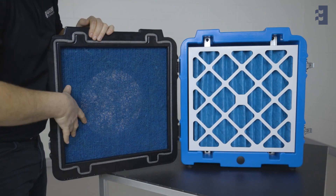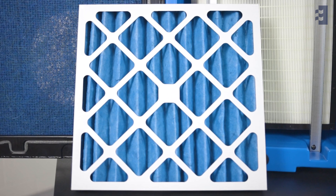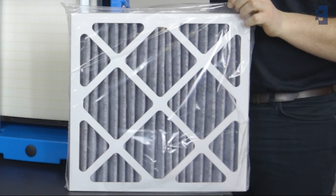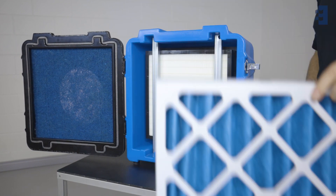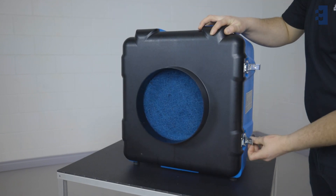And if the filter change indicator still has not turned off, the second stage pre-filter needs to be changed as well. To replace the stage 2 pleated activated carbon filter, open the filter door again while the Pred 750 is on its maximum speed. Now pull out the pleated pre-filter and replace it with a new one.